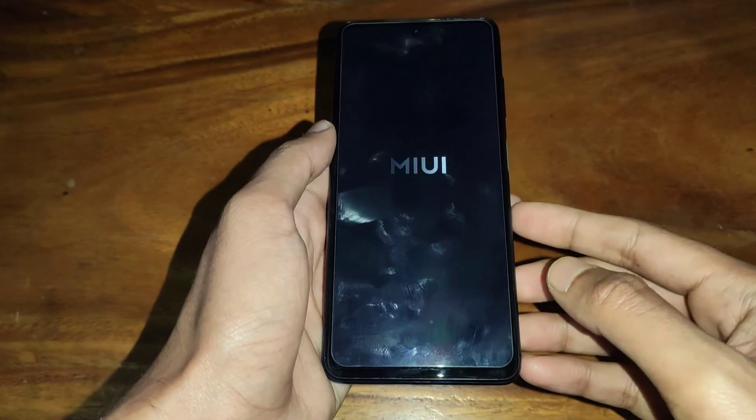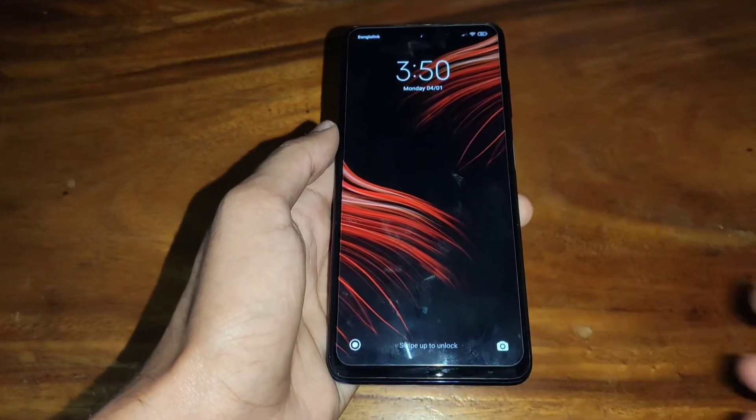So we have opened the phone and you can see here is an IPS display.